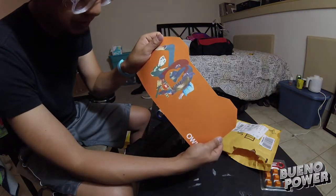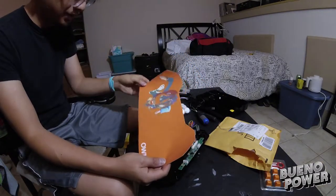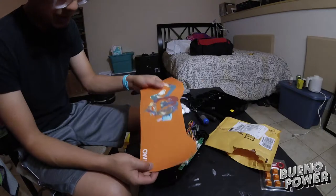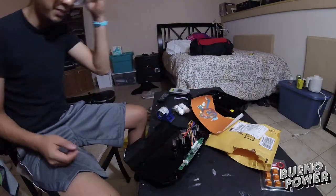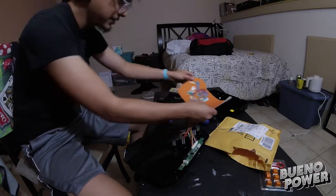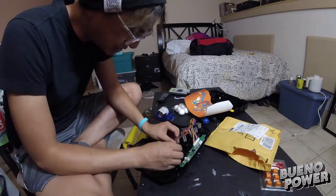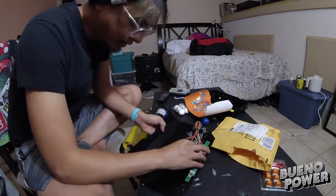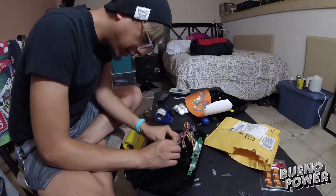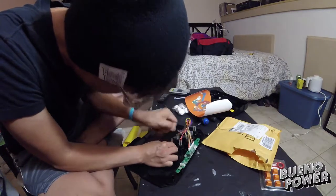So this is going to be the front faceplate of the stick. I tried to get a vinyl print and it didn't turn out as great as I thought it would be. But this is going to be the best thing for the time being. It's actually from one of my favorite albums — the band Owls. I'll definitely be putting that up on there. This is kind of just a trial and error for me, figuring out what I want on a stick and what will work and what won't work.